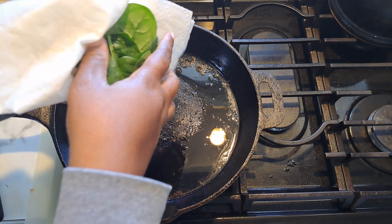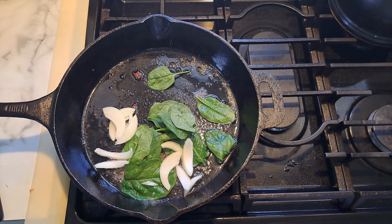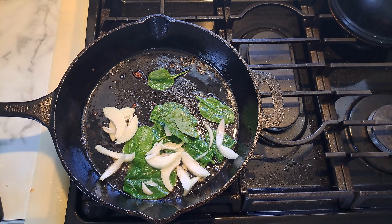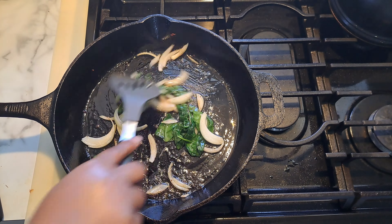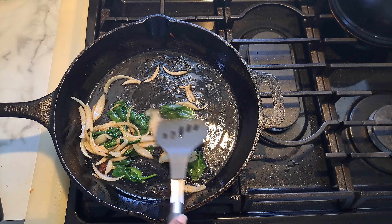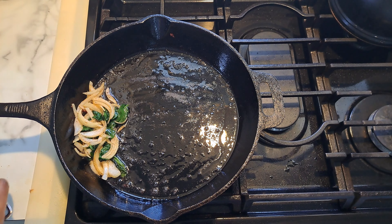Alright everyone, I have my little bit of spinach, and I'm also going to cut up a little bit of onion to go with it. I'm just going to stir it up — I'm not going to cook this long. That's all I'm going to do. I'm going to add a little bit more spinach. Like I said, you do not have to cook the spinach; I just cook it for a little bit. Now I'm going to remove this onto my paper towel and then we're going to get our pizza together.